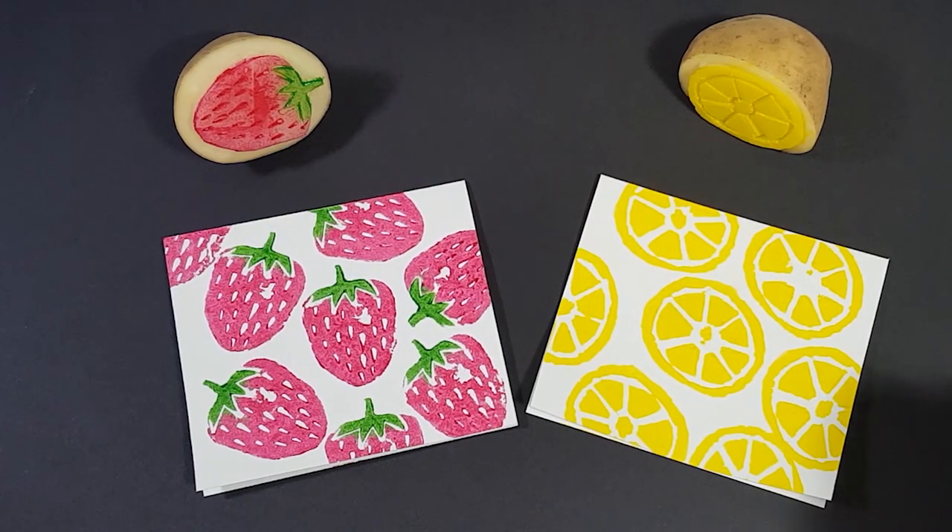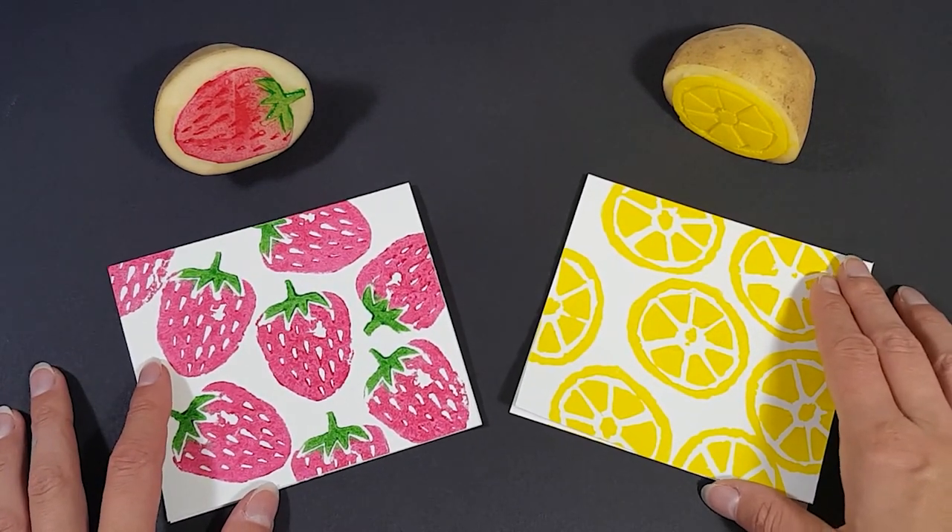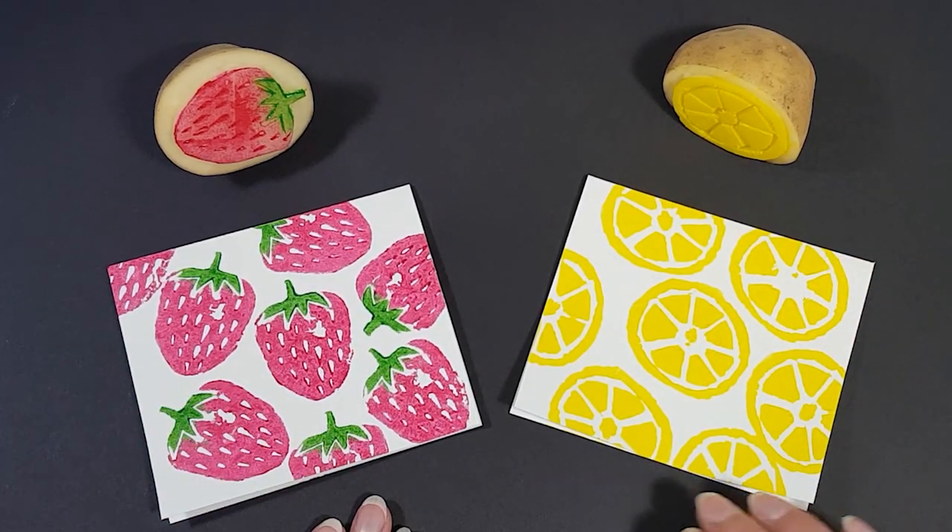And there you go — both of my prints: my strawberry print and my lemon slices. One done with the speedball carving tool and one with a knife. Thanks for watching!